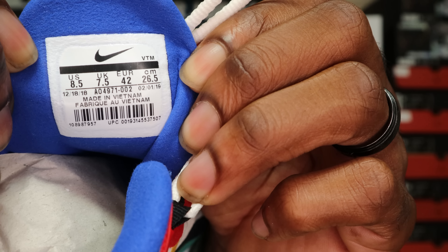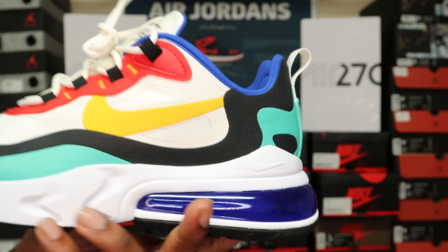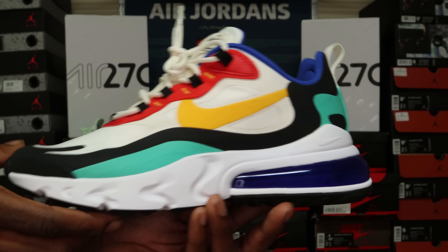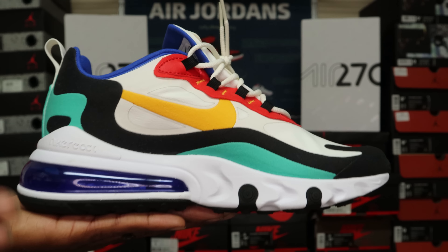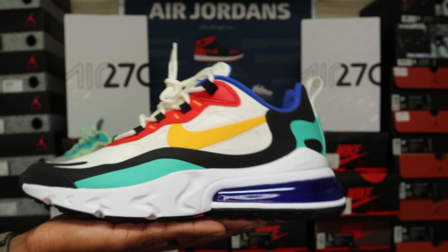Inside the shoe on the ankle collar area you've got a blue ankle collar, and this one has a different interior design — it says 'Nike' with some square/rectangle graphic elements and white writing. Yellow insole on these. The sizing tag is a standard Nike tag with no QR code, unlike the other pair. Yes, this is a dope colorway — I like these, I might end up getting these in my size.